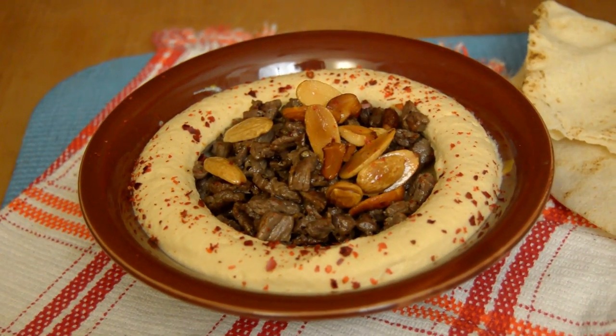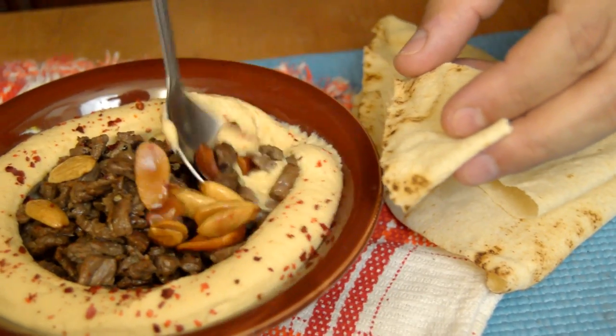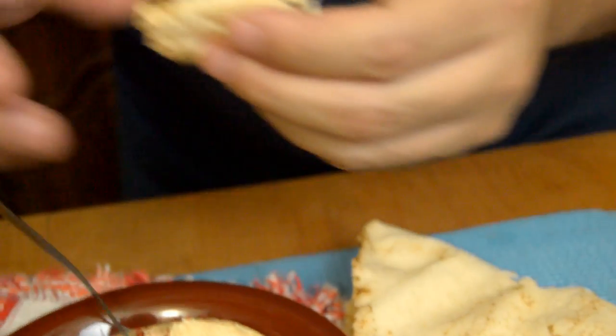We're gonna test this delicious hummus with meat. Wow. It's really full of flavor with the meat and the butter and the nuts. It's very, very, very delicious appetizer.